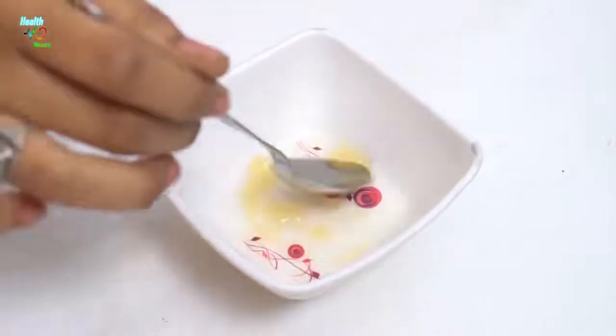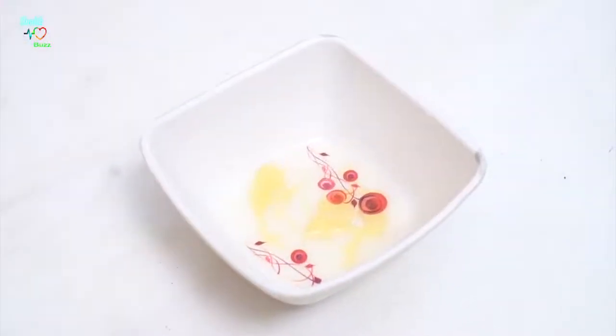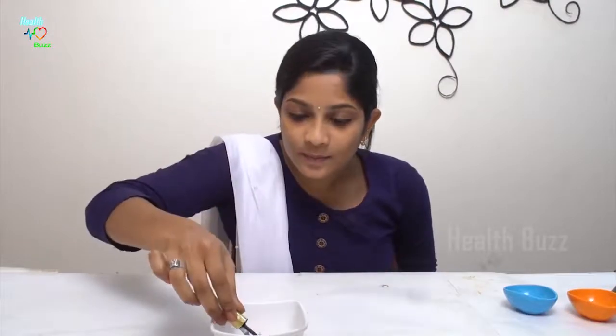This is done. We should apply this mixture to our eyelashes before bed. With the help of an old mascara stick you can apply this carefully on your eyelashes, and the movement should be upward. Slowly you have to apply in this way.